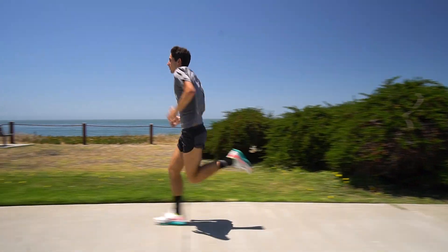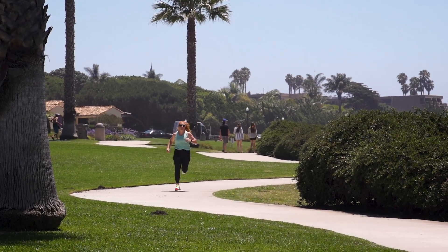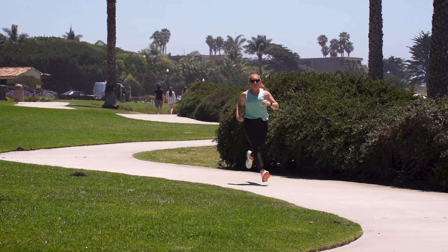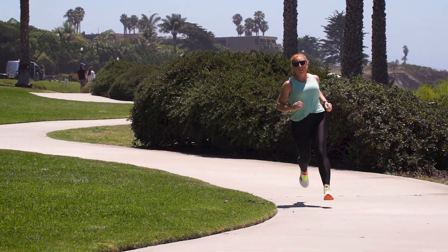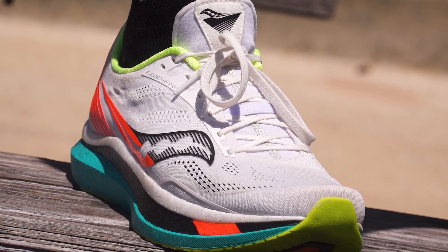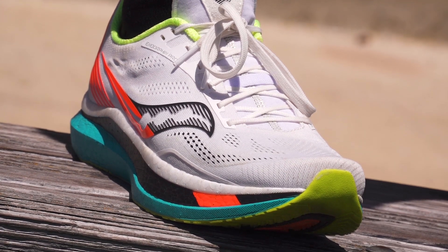When we talk about lower densities, that's obviously going to help keep weight down, but is it also going to create a softer experience for the runner? It is, but you have to optimize that — you want to tailor it to the properties of the runner. We add a plate into the mix, and that makes it a fun engineering challenge: how do you balance all those things in these stacked springs to tune them to the properties that the runner wants to feel?